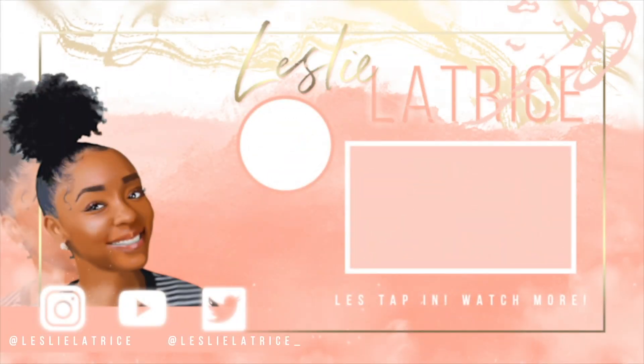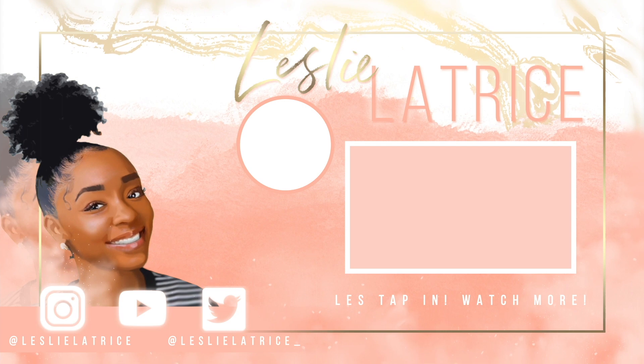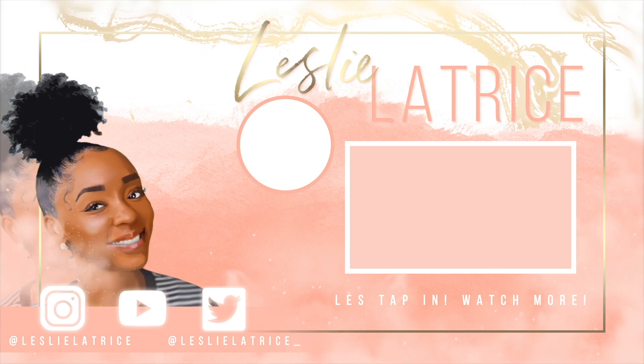All the details on the products that I use will be in the description box below, so be sure to check that out. And of course, if you want more of your girl Les Latrice, be sure to subscribe to my channel — we are on our way to 28K, and 30K is right around the corner. Alright y'all, thanks for watching. I will see you all on my next upload. It is your girl Les Latrice, and remember to always protect your peace. Bye!